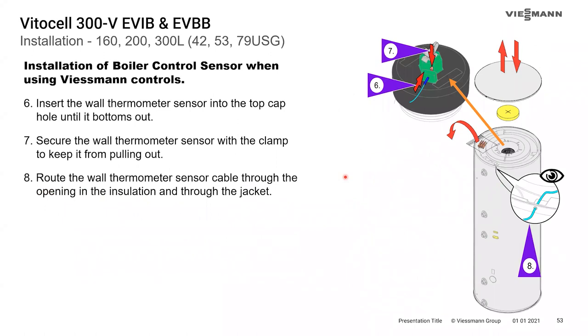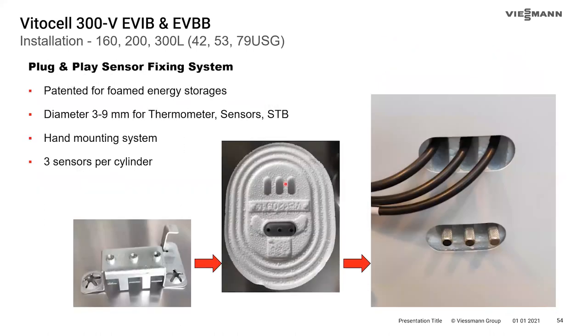If using the wall thermometer, there is a well in the top of the tank. The thermometer has two sensor options — one for the top of the tank and one for the lower side. Slide the upper sensor into the well on the top of the tank, use the clip to retain it, then route the wire through the foam raceway and through the notch in the jacket and lid. The wire is tie-wrapped down, with the sensor sitting behind the bracket and the thumb screw holding it tight to the side of the tank.